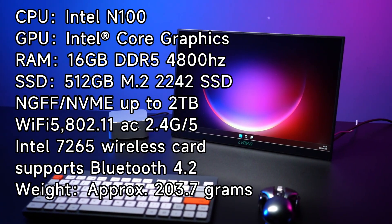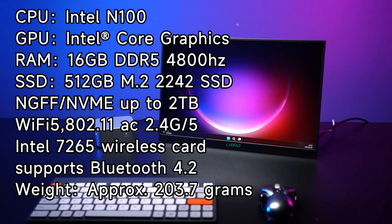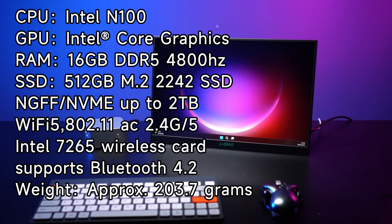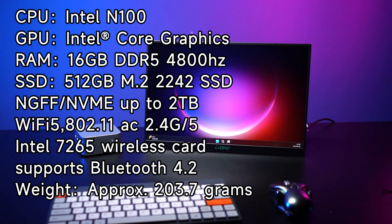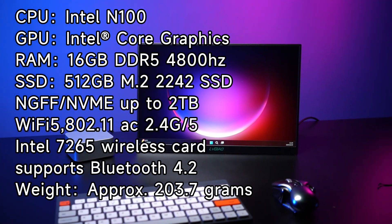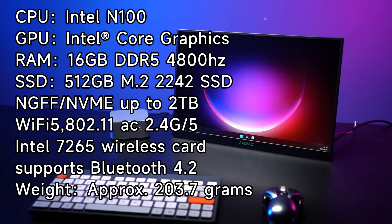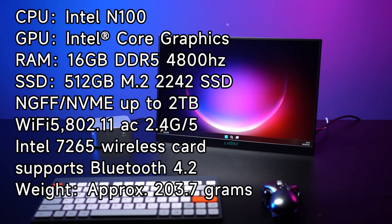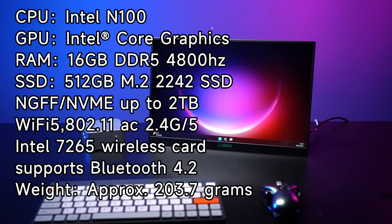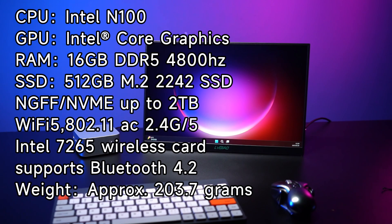Now let's introduce the detailed parameters. Firebat T8 Plus CPU: Intel N100, four-core four-thread processor. GPU: Intel Ultra Core Graphics Processor. Memory: 16GB LPDDR4 4800MHz. Solid state drive: 512GB M.2 2242 SSD, supports NVMe up to 2TB. Wireless: Intel 7265 card supporting Bluetooth 4.2. Weight: approximately 203.7 grams.